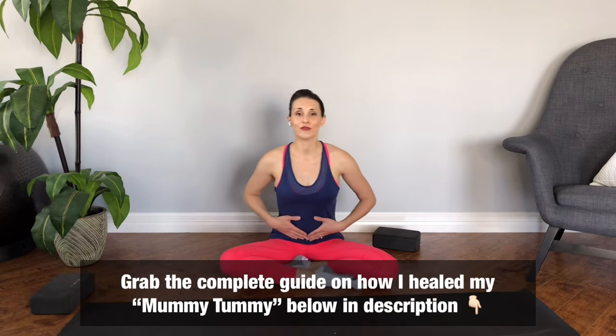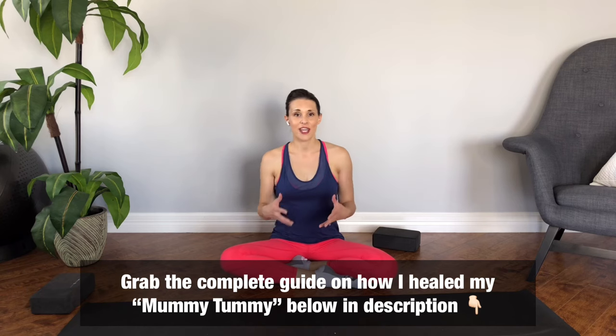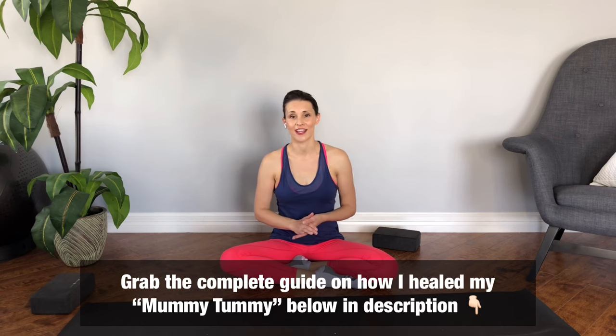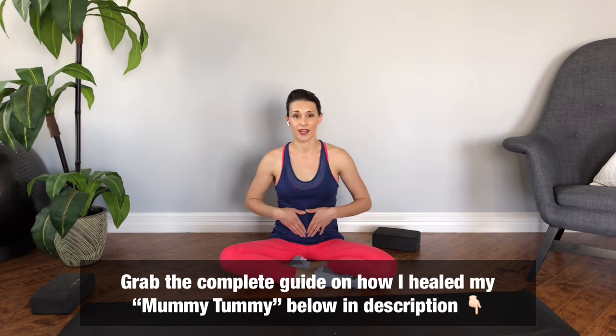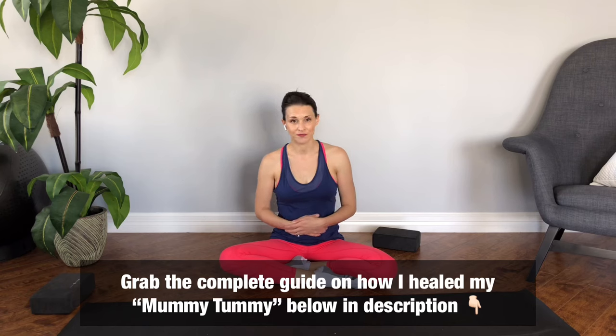Great job — we're done for today. With your diastasis recti, it really only takes five or ten minutes a couple of times a day. I try to do them in the morning or evening, or whenever I can fit them in with three kids. I'm also wearing a belly band, which is helping bring down my mummy tummy quite a bit. For a full guide on how to heal your mummy tummy — in my second pregnancy I closed a four finger gap down to less than one finger — check the description below for the free guide. See you next week, bye for now!